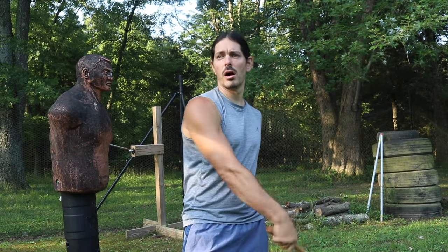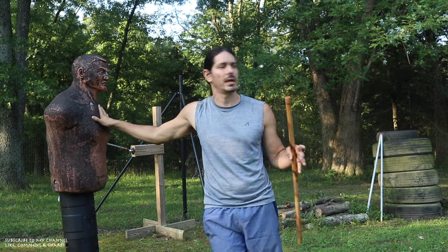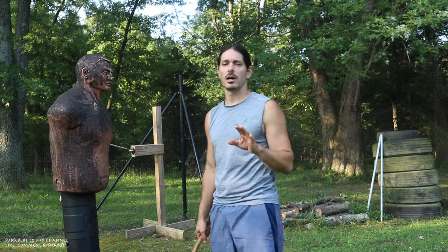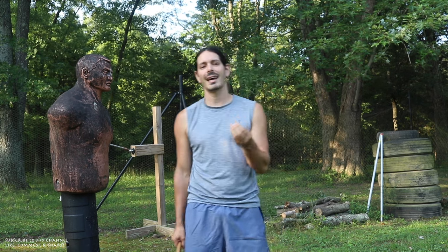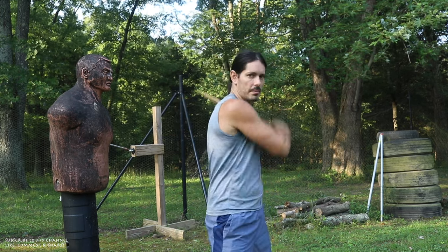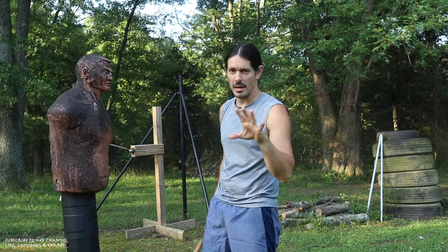You can do this drill striking all in the air or you can work some impact training. I'm using Bob here today. It doesn't matter what you have — it could be a heavy bag, a stack of tires, a pole, anything. The important thing is that we're working these movements. The drill is broken down into four parts and what we're working on is the ekes, sometimes pronounced as ekes, which is the X series. We're working the diagonal strikes — the four diagonal strikes: angle one, angle two, angle three, and angle four. That's the numbering system we use here at Kali Center.